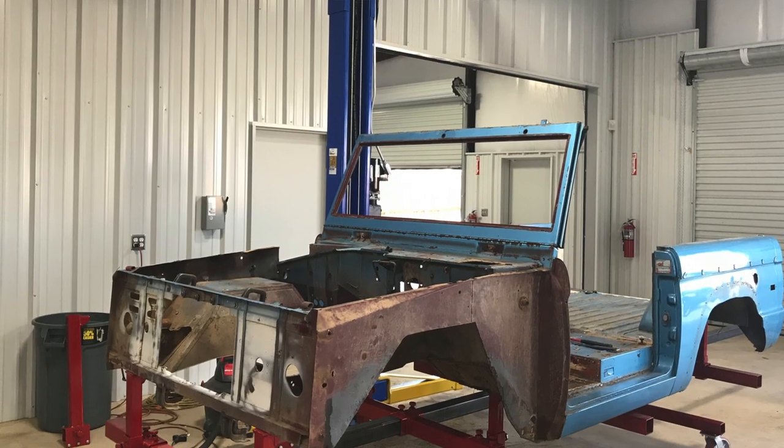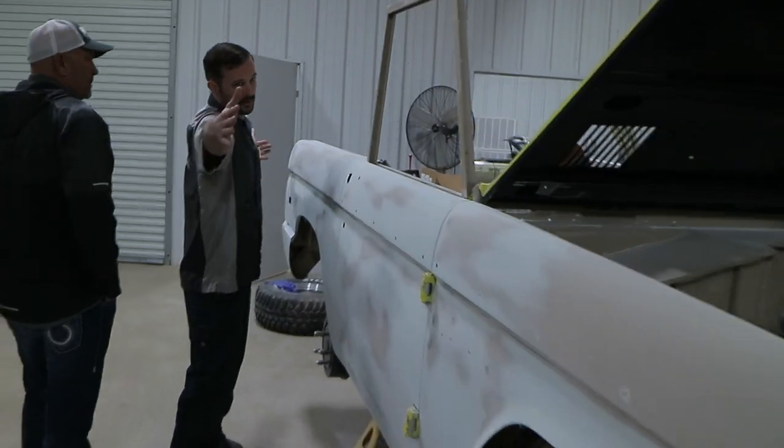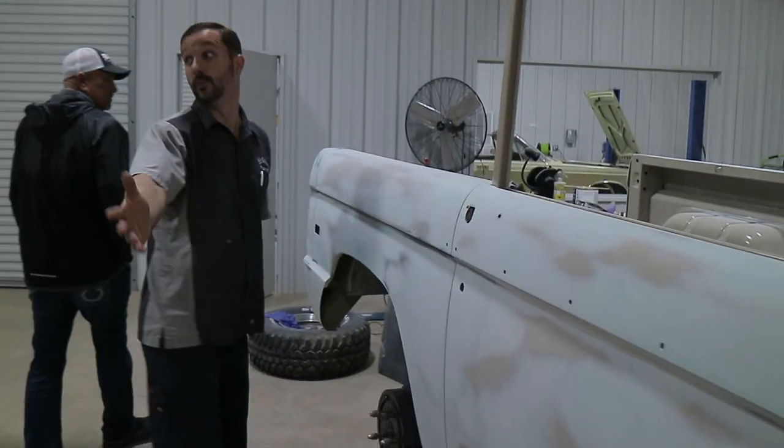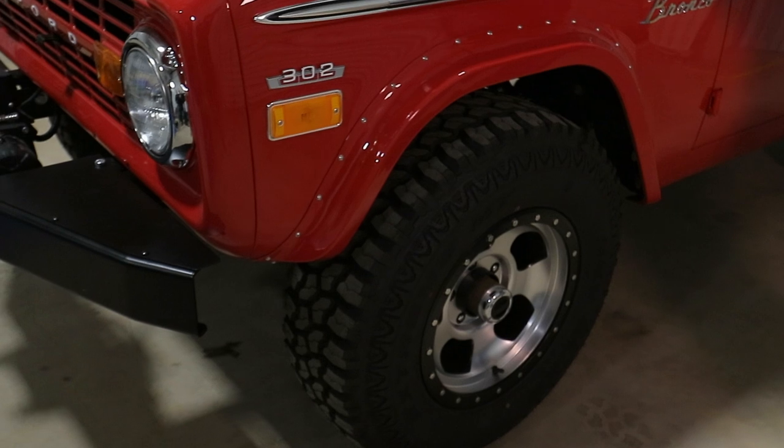What we really did, honestly, is we went way above the client's expectations on this Bronco. This thing was literally a mess. When we were talking to him about what he wanted, he said he really wanted something that looks original. He said he didn't mind a different set of wheels, but for the most part he wanted the Bronco to look pretty original.